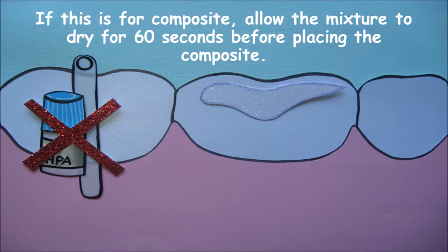If this is for composite, allow the mixture to dry for 60 seconds before placing the composite.